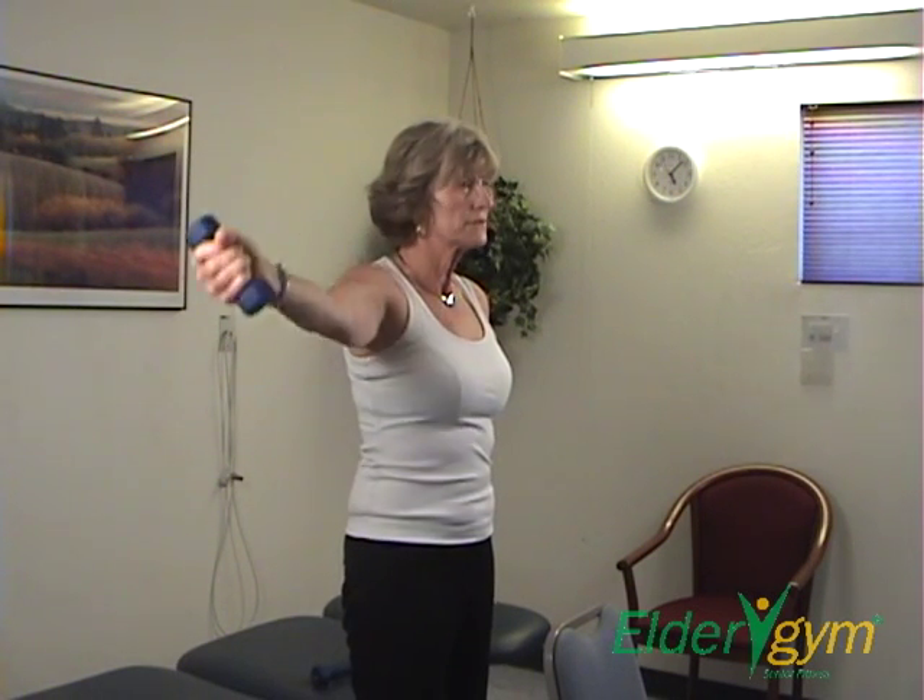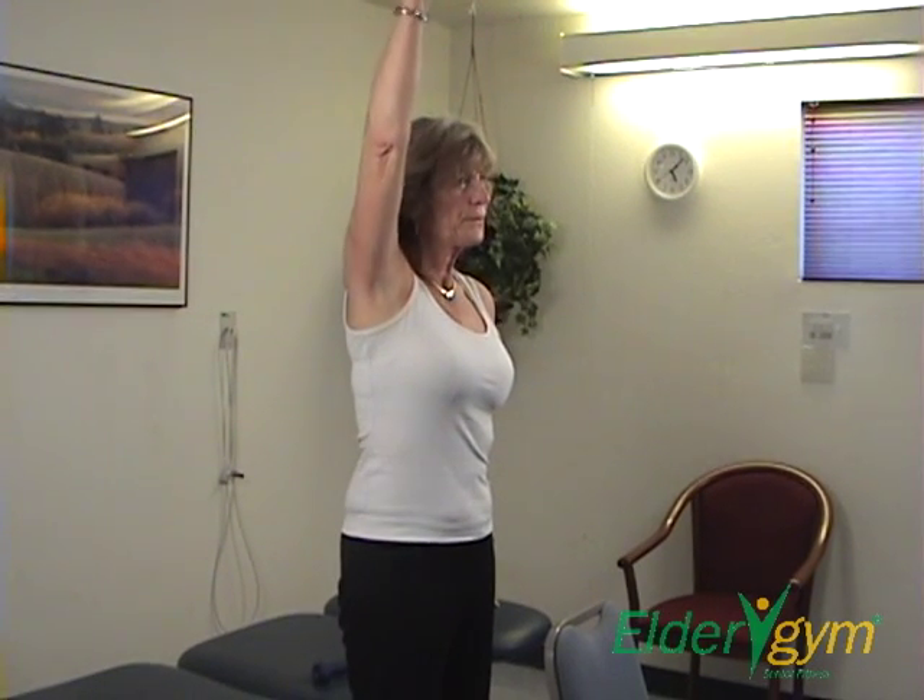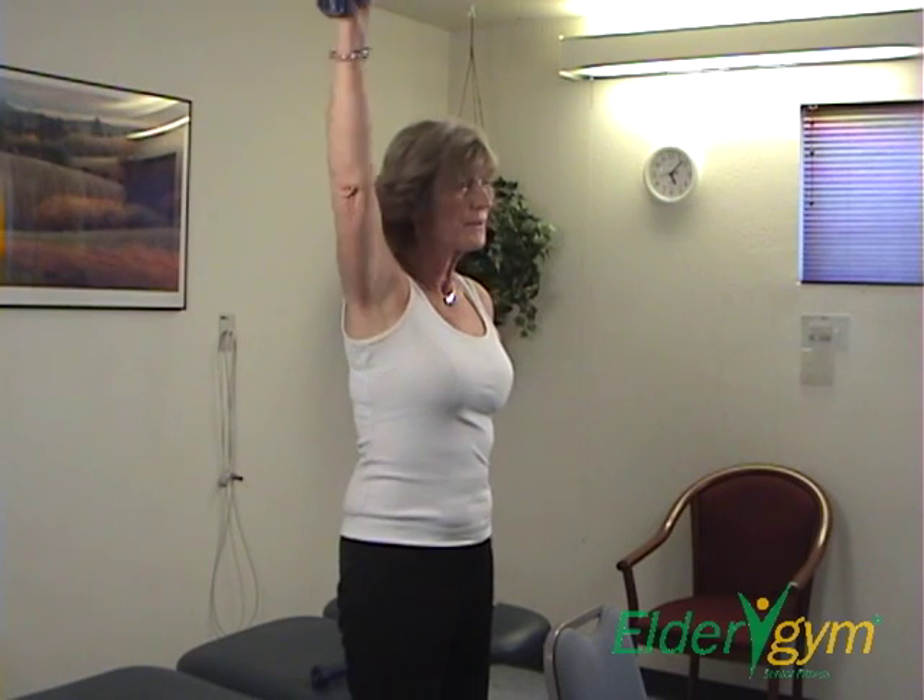Keep your elbows slightly flexed. Lower weights slowly and under control until arms are at your side.